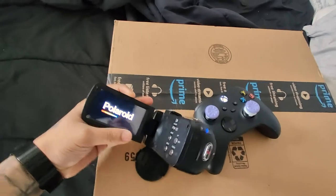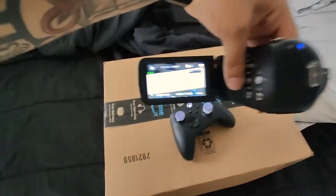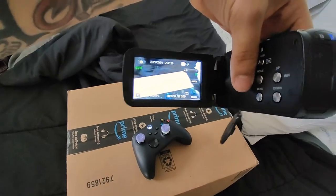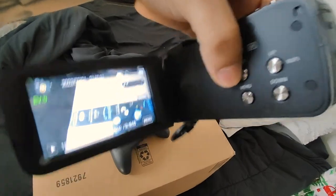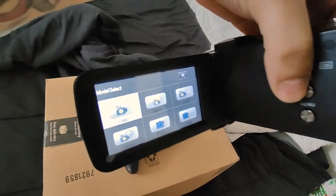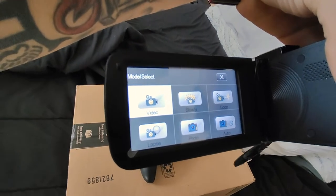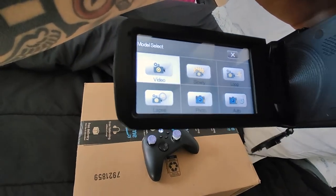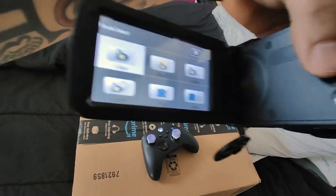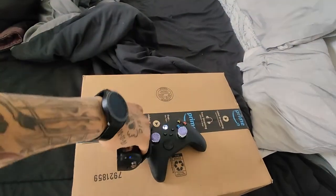The camera opens like this and it will turn on immediately when you open it, and turn off immediately when you close it. The okay button is the mode button, so you can choose from video, slow-mo, loop, time-lapse, camera photos, and autofocus.